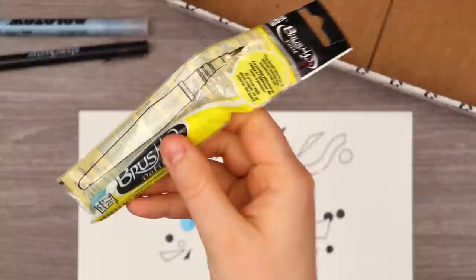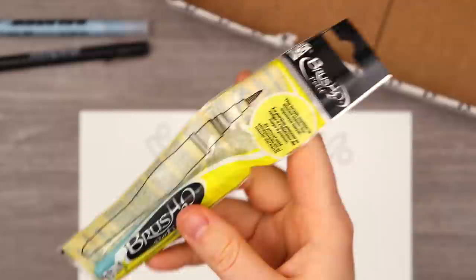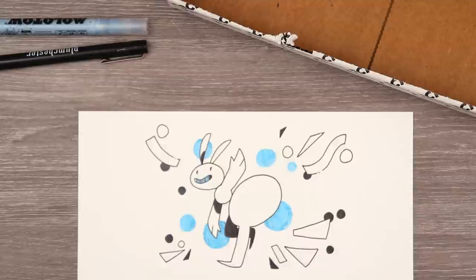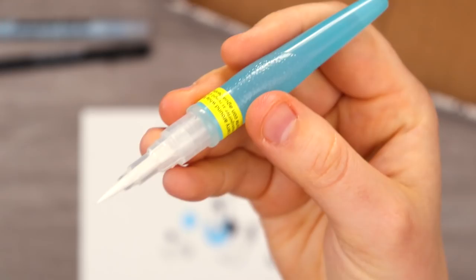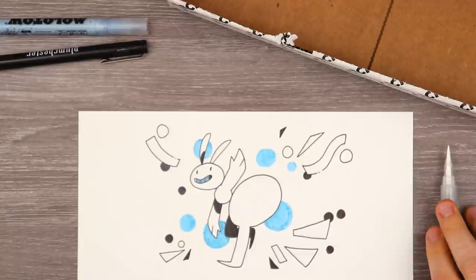Next up we have the Kuretake Zig Brush H2O Petite Water Brush. Let me show you what a water brush is all about in case you don't know. Holy cow, this is the most compact water brush I have ever seen — it is so tiny, so compact. What you do is fill the barrel with water and you've got a watercolor brush you can use without having a cup of water. We're gonna put that on hold because we need some paint to use with it.